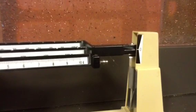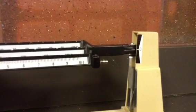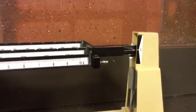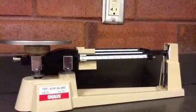If the line is below the zero point, you want to turn the knob backwards — remember, below means backwards. If it's above zero, you want to turn it towards you. Now you're ready to put something on the triple beam.